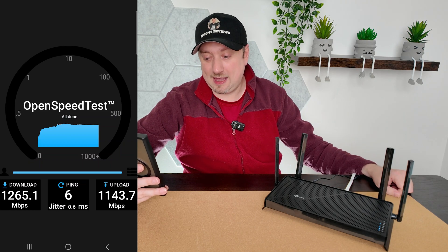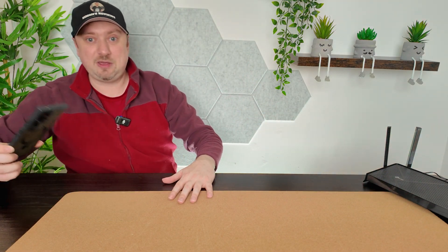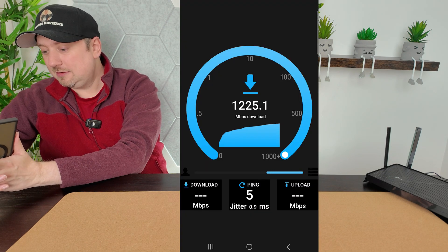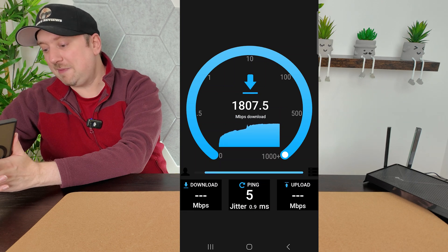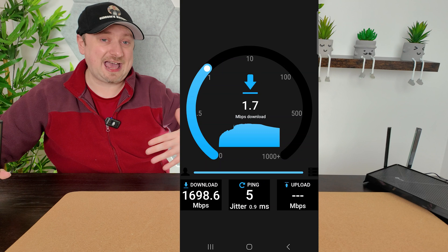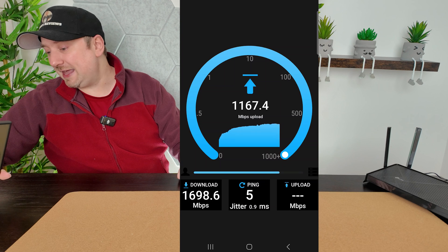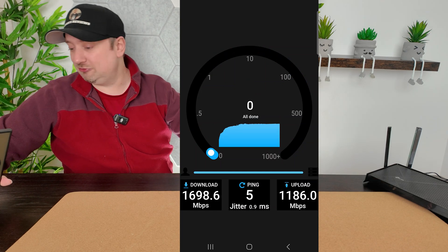Both speeds were over a gig. Now if I just move the router away a little bit so the phone and router aren't right next to each other — because that can actually degrade the signal — and I run the test again, this time we're getting closer to 1800 megabits per second on the download. A tip not just with this router but with any network equipment: when running Wi-Fi, try not to have devices right next to one another as that can interfere with your connection. The upload speed again is coming in heavily over a gigabit per second.